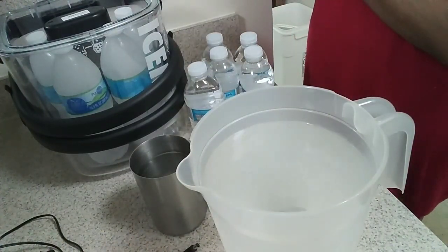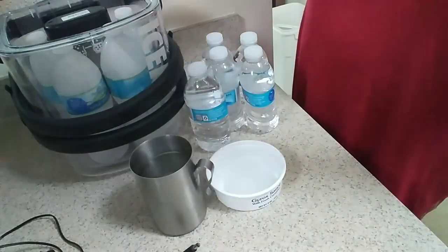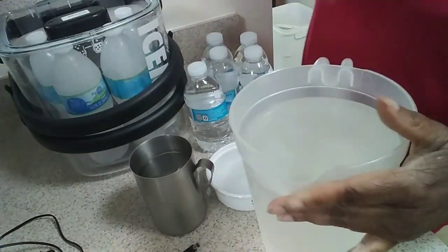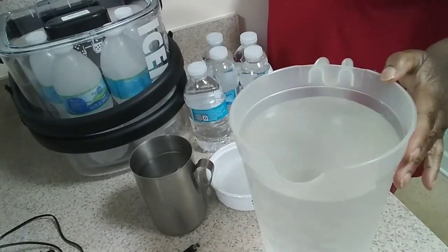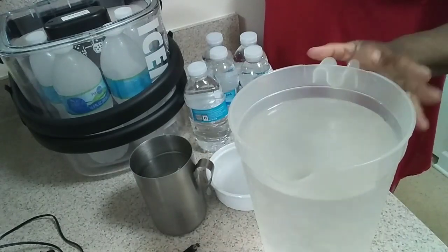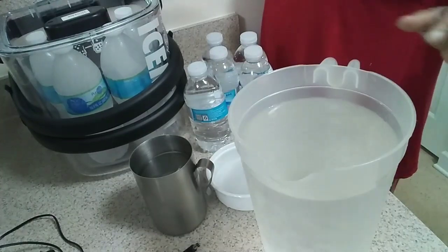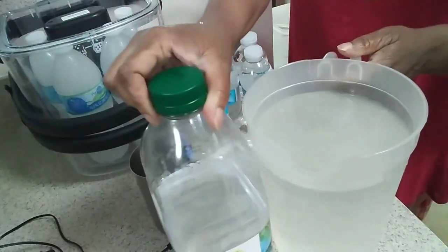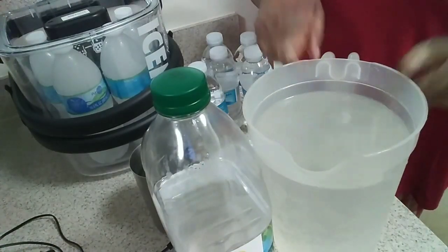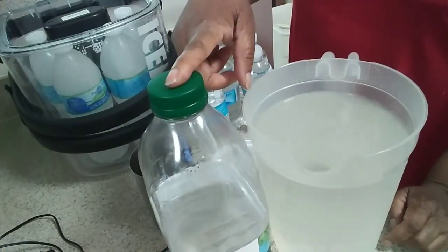I just wanted to drop this tip off to you guys. This is a 72-ounce pitcher, and I ended up using maybe half of it. I don't know if you could find something big enough to hold all the water at once, but just break it up however you want. This is how I did it — I use this pitcher to make the water cold, as well as the frozen bottles, because whatever the bottles leave off, I can get the rest of the cold water out of the pitcher.